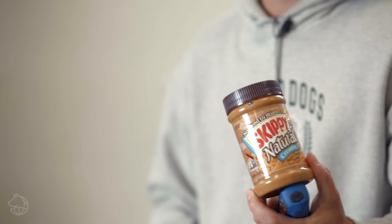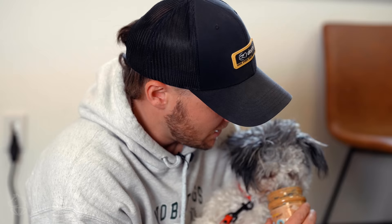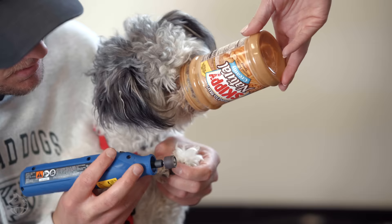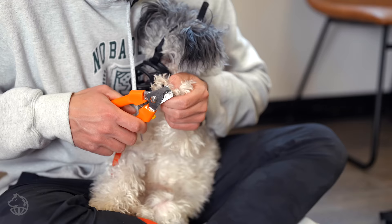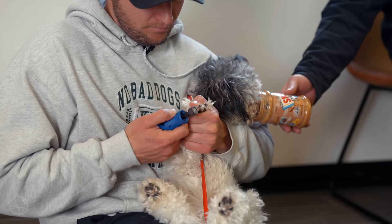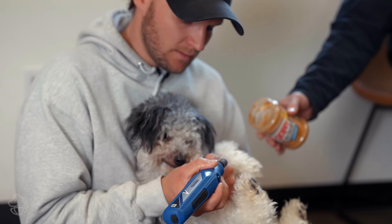We're getting closer to the end of the video, and I'm going to introduce the secret weapon: a peanut butter jar. You can really use anything — you can get the sticky mats that you put on the floor — but in my case it's a peanut butter jar that is almost empty. If your dog is allergic to peanut butter, this is not going to work and you'll want to find an alternative. You can cut it in half and have the dog eat out of it. If you have another person with you, have them hold it while you get back to trimming the nails. Do a little bit at a time. Good boy — lots of positive reinforcement. Good boy, Petey. And these nails are already looking a lot better than they were.